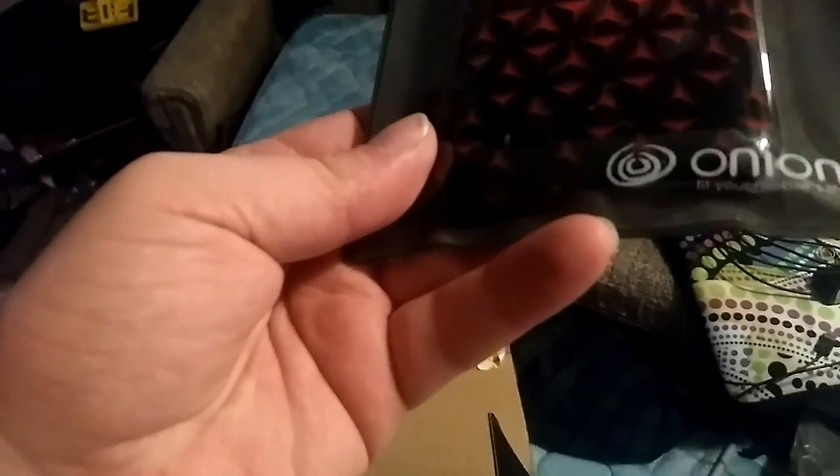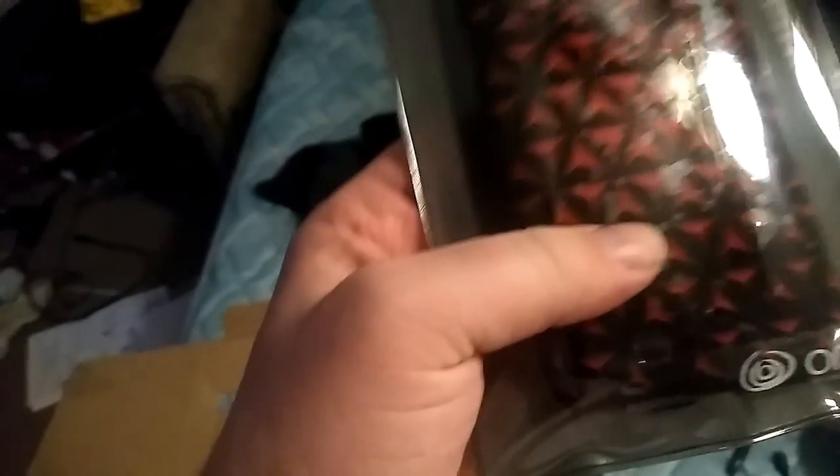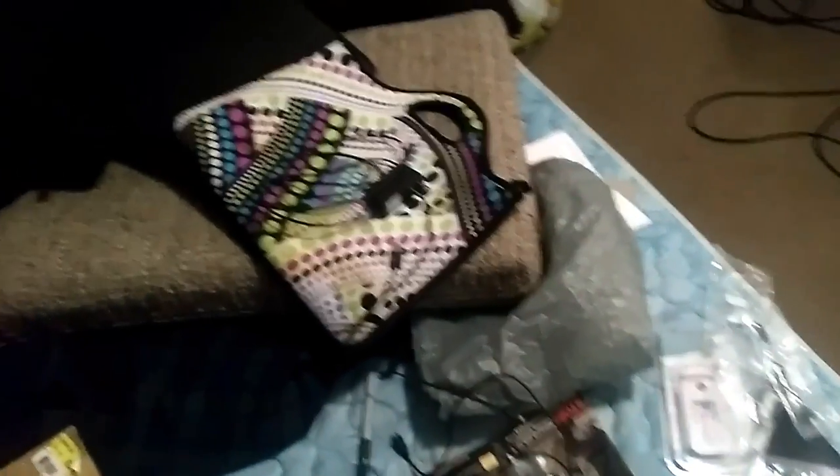Now we got more cases. This is the LG Rumor. Some more chargers. A nice case for — Galaxy Note 2. I know some people have a Galaxy Note 2 and they would want this. So let me know if you guys want that. Just pay for the shipping and handling.